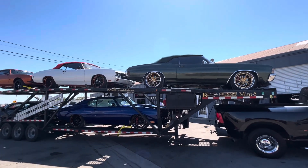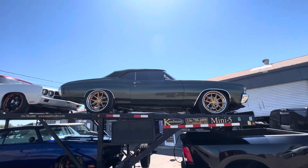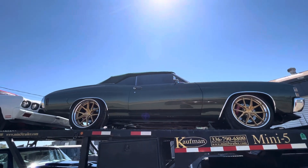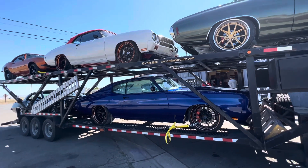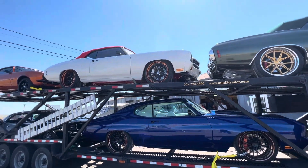All ready for Hot August Nights. Twin turbo 71 drop, twin turbo 70 hard top — not even on the market yet.